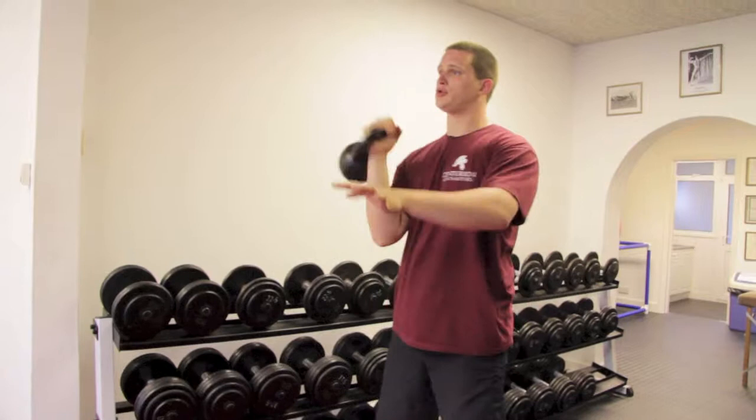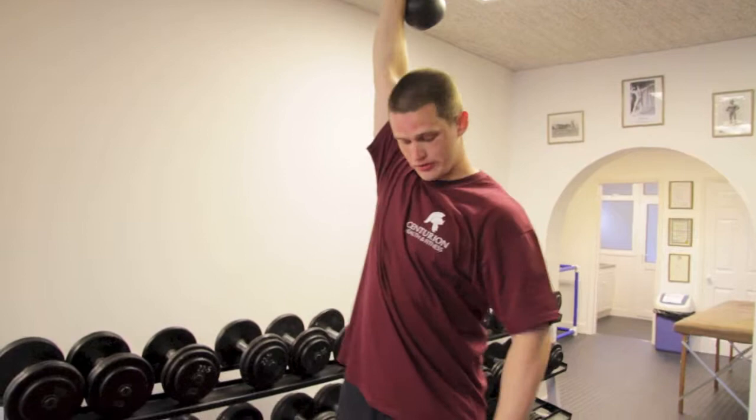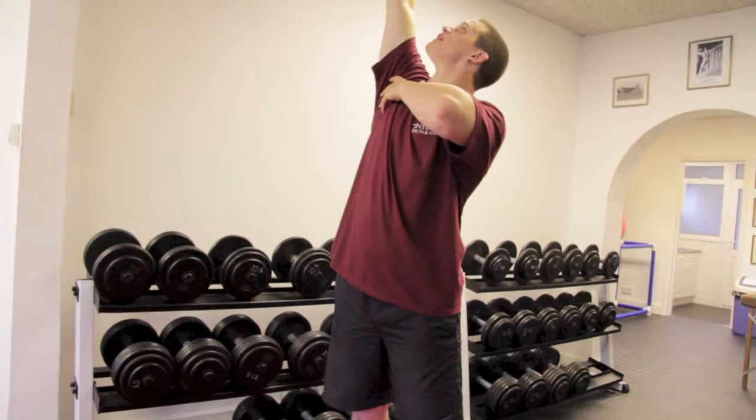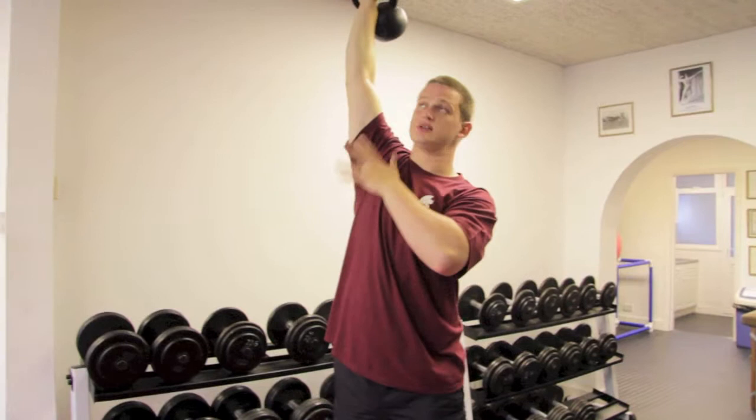All we're going to do is clean the kettlebell up to the rack position and push directly overhead. We're then going to turn that left foot back out to 45 degrees and run the hand down the inside of the leg — this is again your range marker.